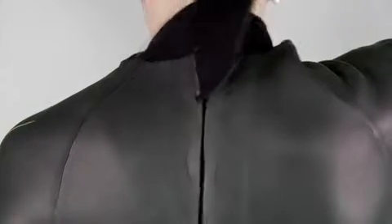Even better, the back zipper runs diagonally rather than straight up and down the spine, which makes self-donning easy. Those days of needing zip-up help from your dive buddy are gone forever.